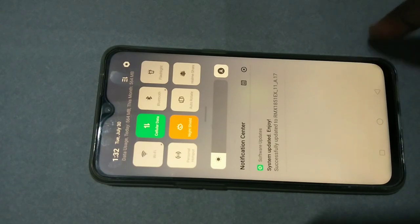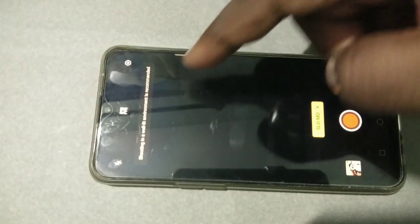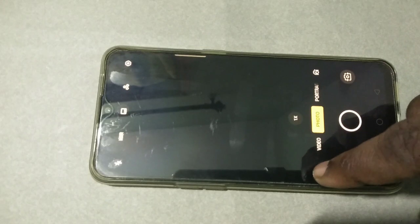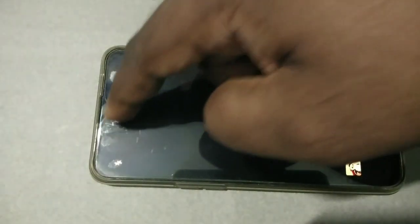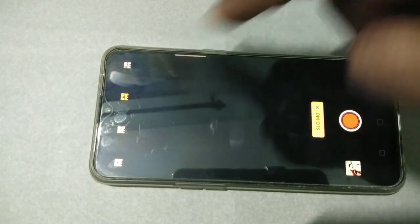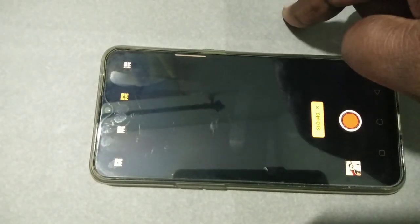Tap on Features to see the update log. Now let me open the camera — you can see the update notification here. Go to camera, tap on the three dots, then select Slow Motion. You can see the 240 FPS option. We now have three options: 120 FPS, 240 FPS, and 960 FPS.